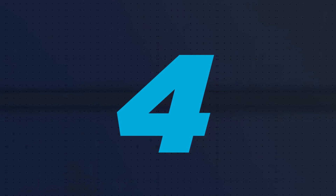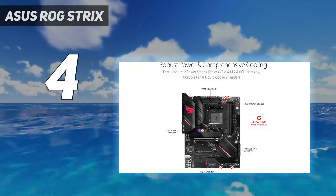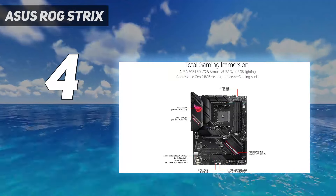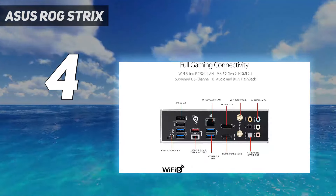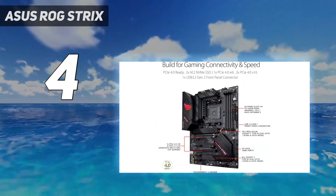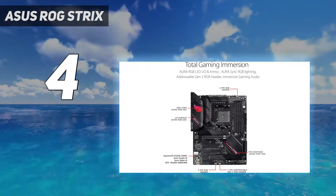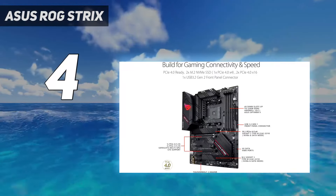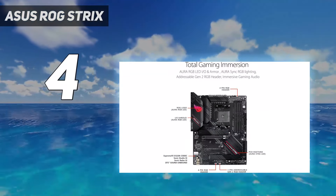Coming in at number 4: the Asus ROG Strix. The Asus ROG Strix B550-F Gaming Wi-Fi delivers Supreme FX audio, Intel Wi-Fi 6 AX200, solid power delivery, and much more. It's a good option around the $180 mark, and if you don't need Wi-Fi, you can find effectively the same board for about $30 less. Our benchmark testing showed results in line with competing boards, and the 14-phase power delivery easily managed our overclocked 3900X. There is still competition around this price point, but Asus offers up an appealing option here.